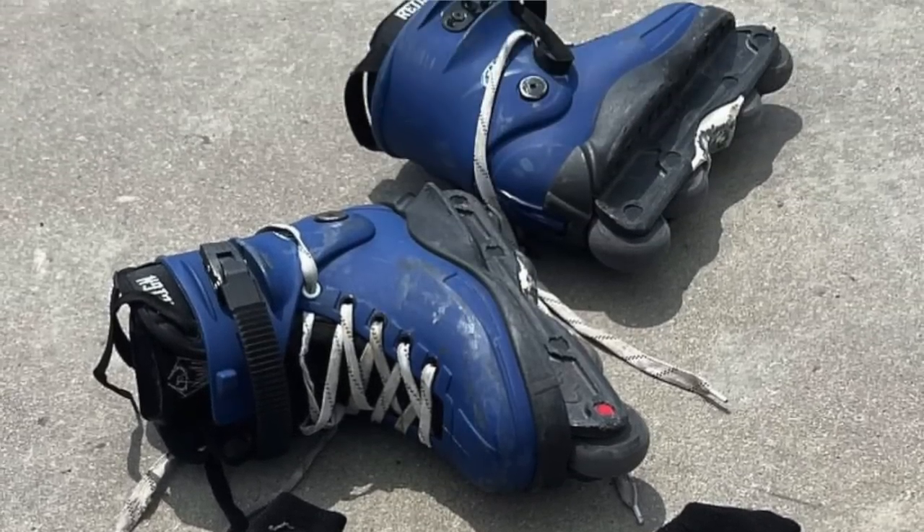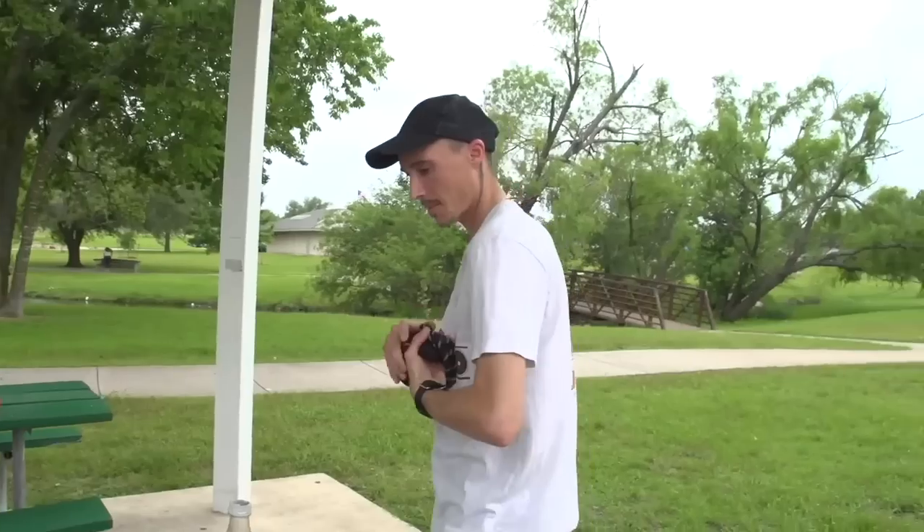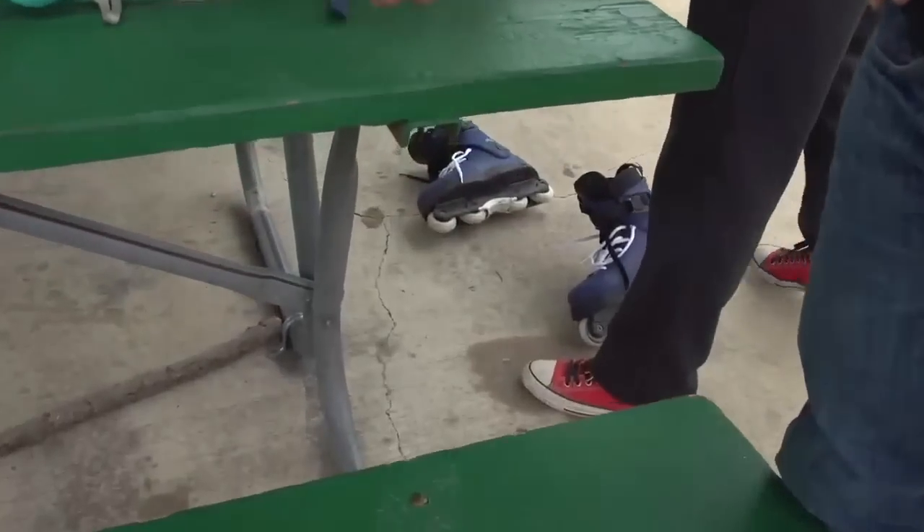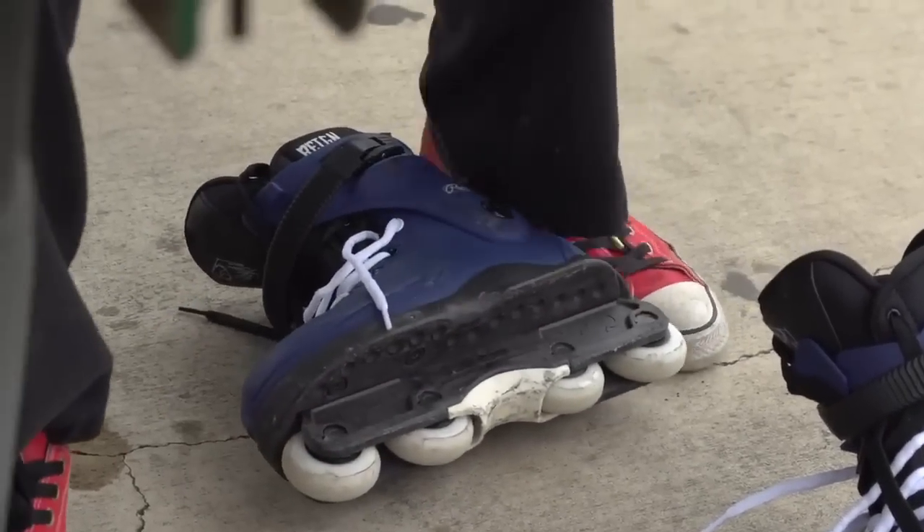Razors have a new soleplate on the way for the Razors Cult. It's basically the worst kept secret in rollerblading at the moment. Jeff Howard put up an Instagram story showing the plate in all its black glory on a blue skate. If you've been watching Jumbo recently — which I cannot recommend enough, they've got a new episode out — Andrew Broom also has the new Cult soleplate.